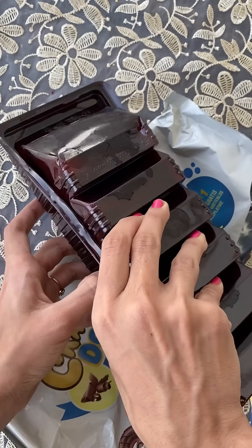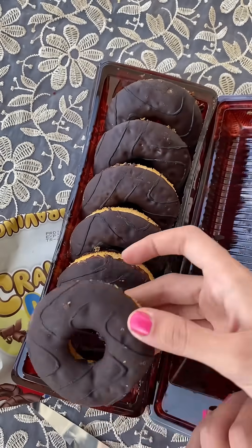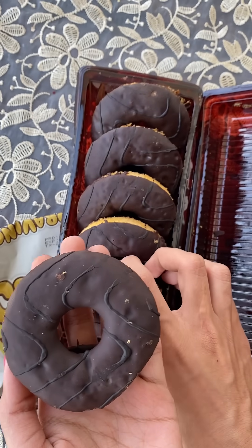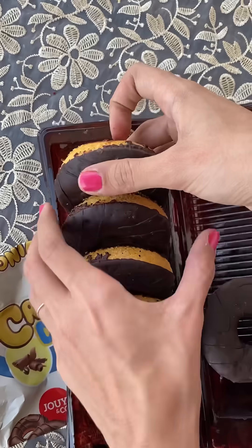I was very confused about which side to open it. I tried a lot and finally opened it from the sides. I had a doubt because it is in the fridge and it is hard too, so when I taste it, the sponge will not be soft.